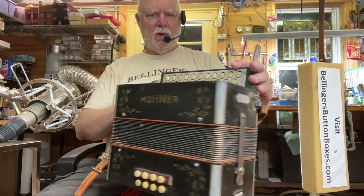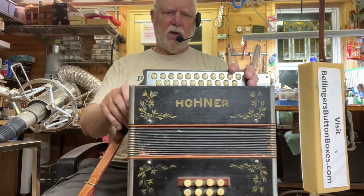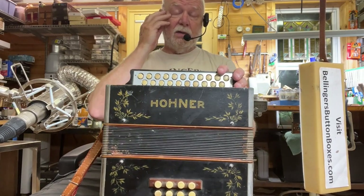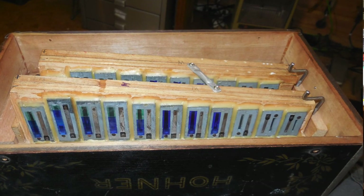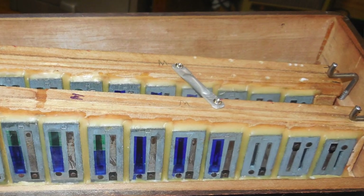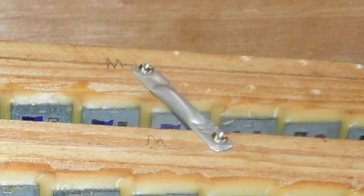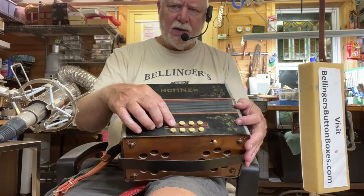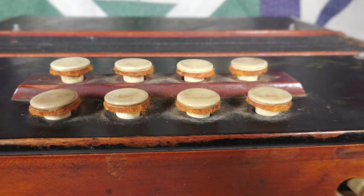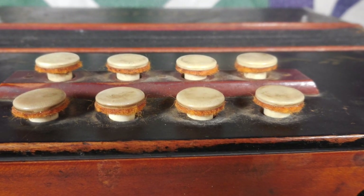It already has strap brackets installed. I did add an anti-resonance crossbar between the two treble reed blocks. I have put new felts under the button tops — I think I have a picture of that.